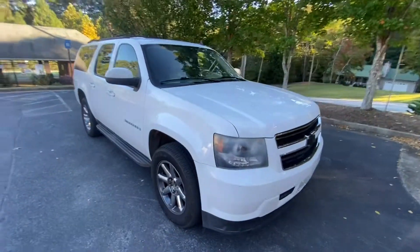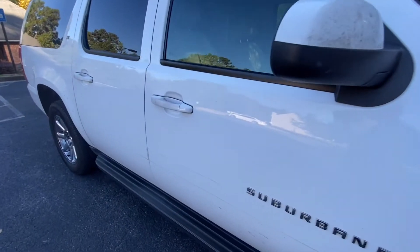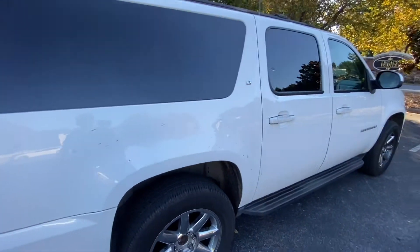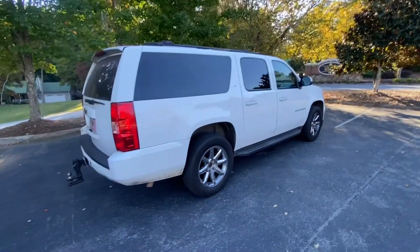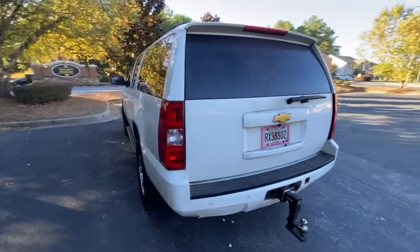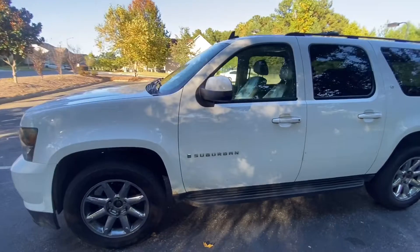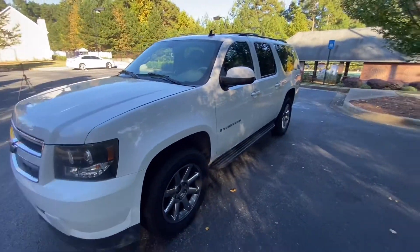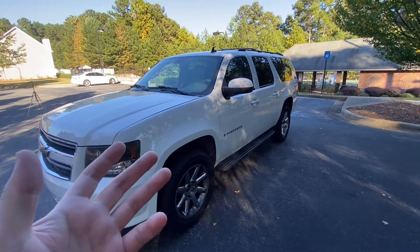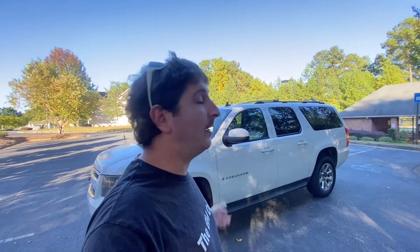The paint definitely shows the wear and tear of 400,000 miles — it's not in the best condition, though it does still shine. It definitely needs a lot of work, but I don't really want to put the work into it. In two years it's probably been washed maybe six or seven times max. But there are no significant dents, and the truck looks fairly decent for 400,000 miles.